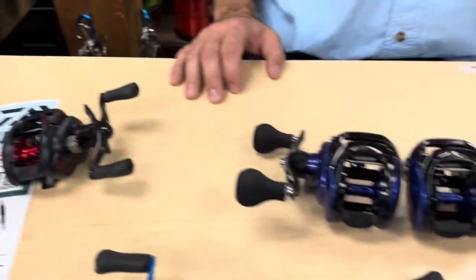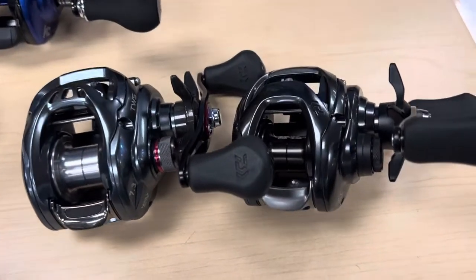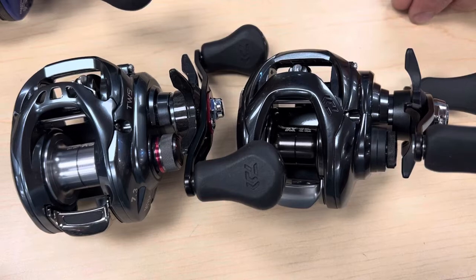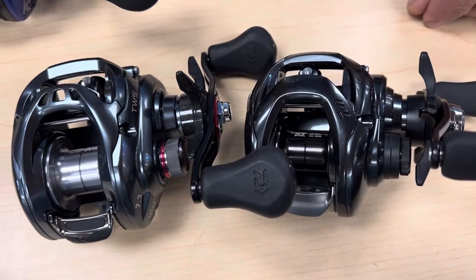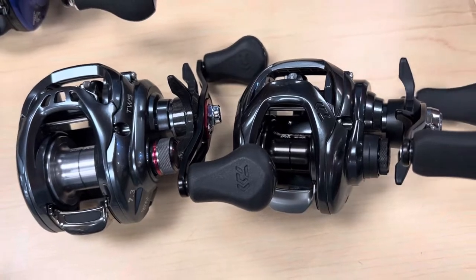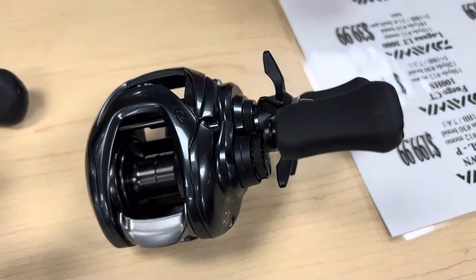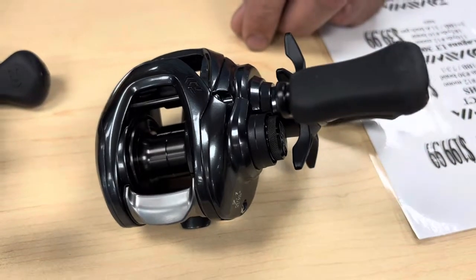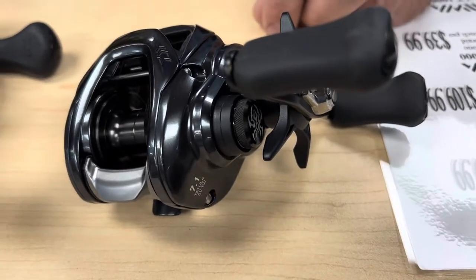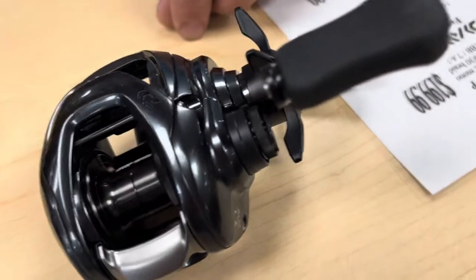Next we're going to come over to the Tatulas. I've got two new Tatulas for you guys — we've got the Tatula SVTW-103HS, and these are both that model with some slight tweaks. First, we've got the more compact edition. This one's a 7.3:1 gear ratio with seven ball bearings. It's got a 100 size spool and will hold 100 yards of 15 pound mono.